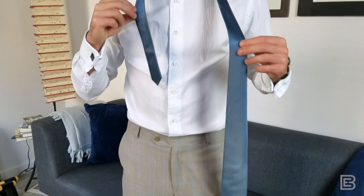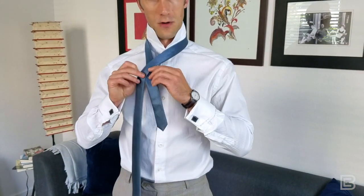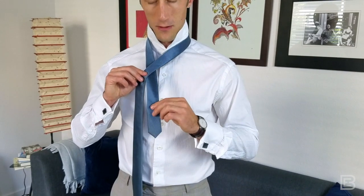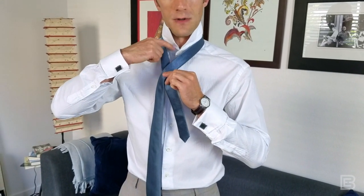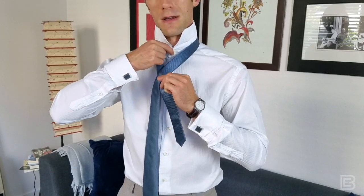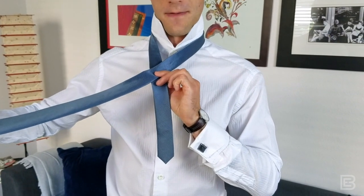First thing you do: the long end will go over the short end — that's the narrow part of the necktie. Roughly at this distance, you have a few inches between your first button on your neck and where you went over the shorter end. That's all we've done so far.